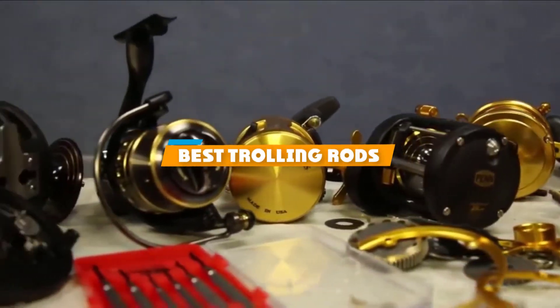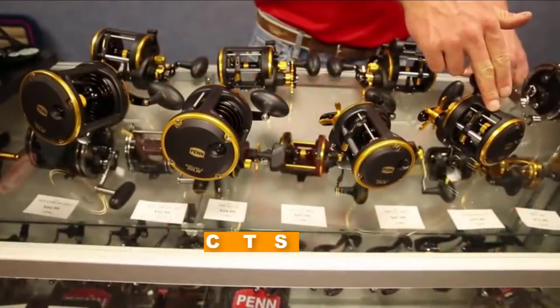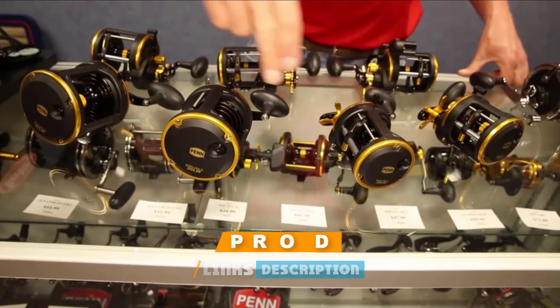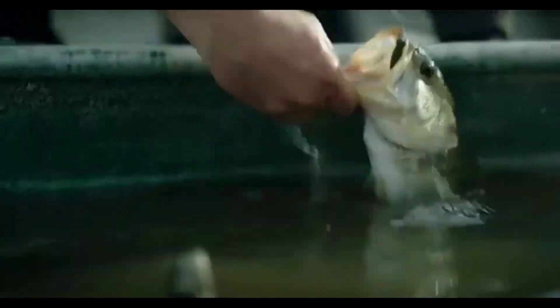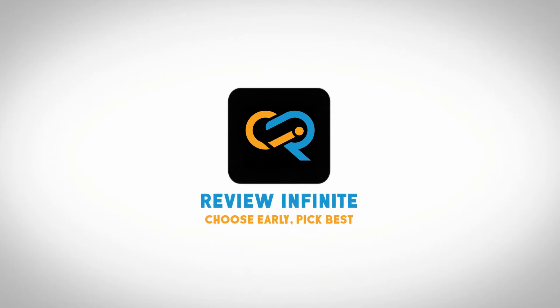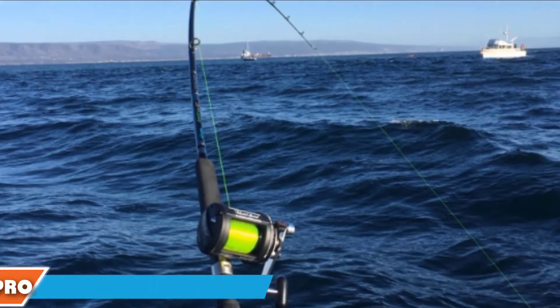If you are looking for the best trolling rods, here's a list you must see. We made this list based on personal preference and rated it based on features, prices, quality, durability, reputation of the manufacturers, and customer feedback. We have included options for every type of customer, so let's get started.